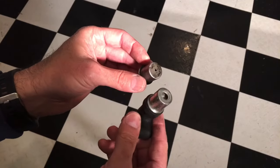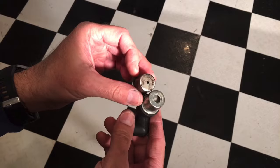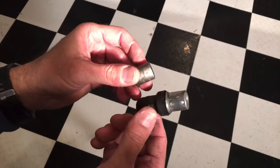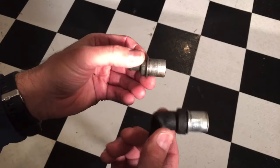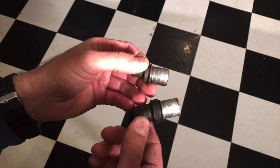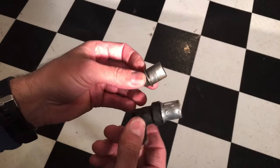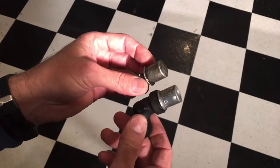In either case, both of these need to be open and functioning properly. If there's gunk, debris, or dirt blocking that hole, it can cause some serious performance issues which can result in misfires, rough idling, smoke coming out of your exhaust, and all kinds of performance issues. So it's important to keep these clean, and we're going to be cleaning both types in this video.